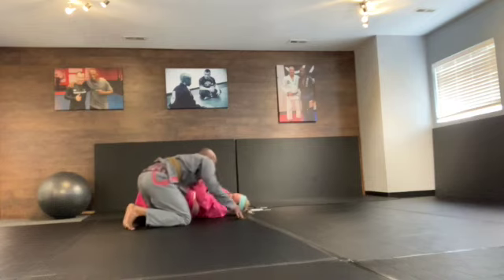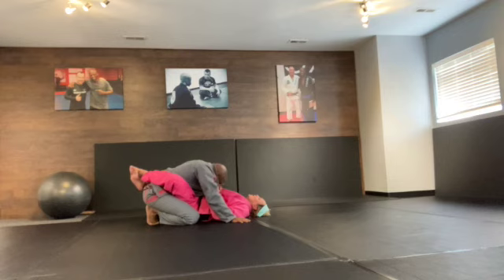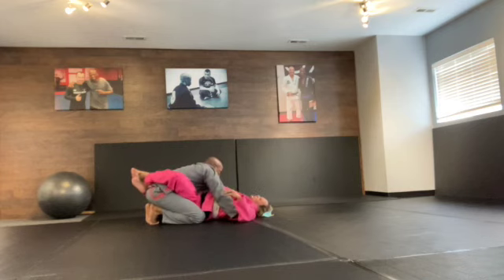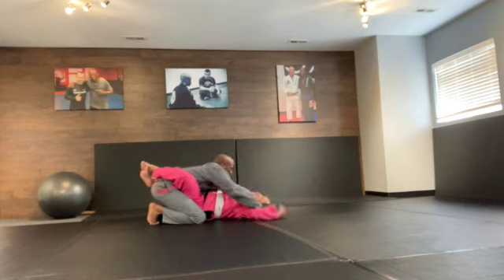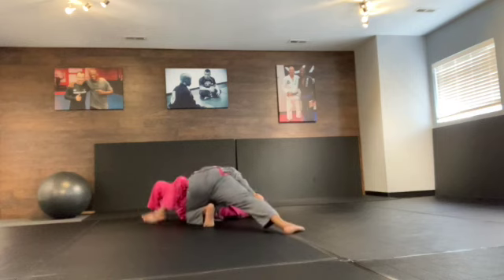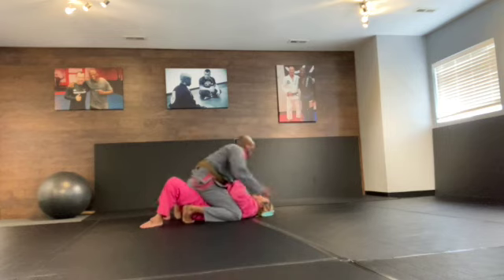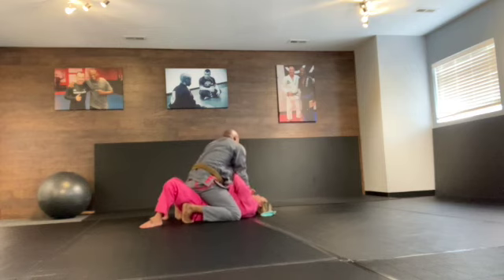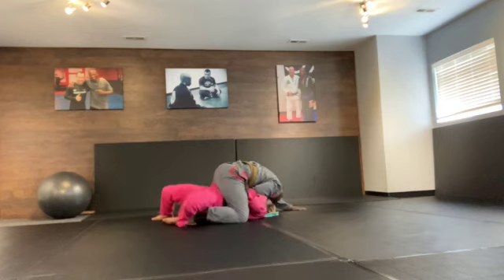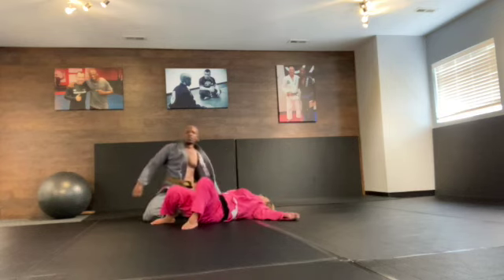Excellent work recovering a guard. At this point, I wasn't very interested in having my collar gripped anymore, so I'm trying to keep her hands away from my collar. Pass, knee slice, side control, into the mount. Start working on collar choke on my own. That normal weight on the left side so she couldn't reverse. And that's the end of the round — another great round.